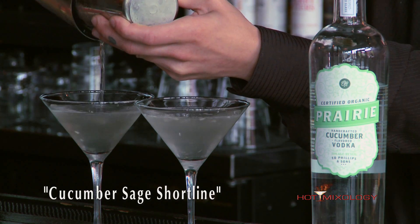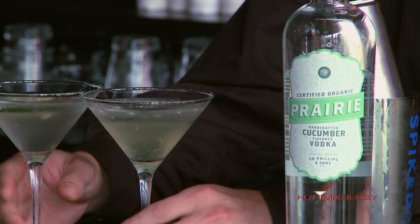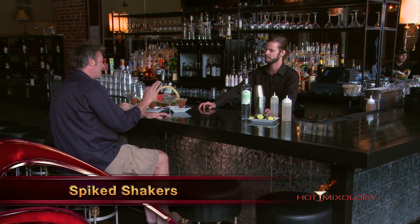Ronnie, what do we call this cocktail again? This is the cucumber sage shoreline. Cucumber sage shoreline — what do you think? It's going to go good with your food? Oh, absolutely. Match made in heaven. Ronnie's an excellent mixologist. Is this one of your creations? Oh, absolutely. So all it is: prairie cucumber vodka mixed in with house-made vanilla simple syrup and sage simple syrup, shaken with the spiked shaker, a little bit of fresh cucumber, poured into a chilled martini glass.